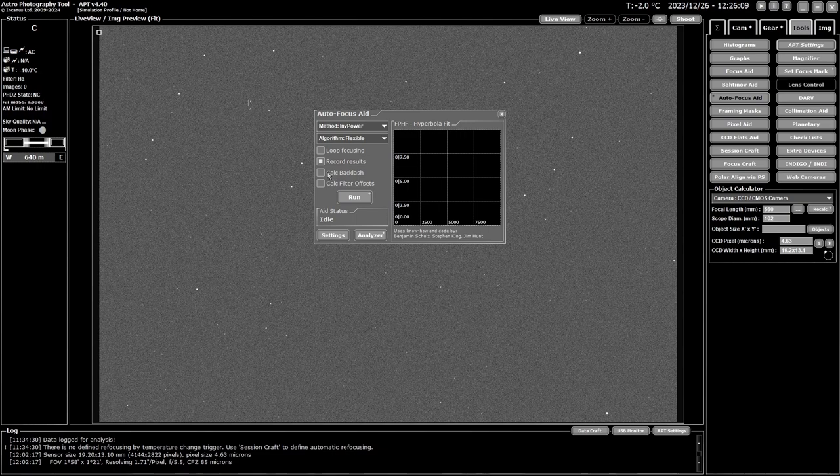Autofocus aid can also calculate backlash in the outwards direction. I'm working on a way to use it slightly differently for backlash, but that'll be covered in the upcoming backlash video. It can also calculate your filter offsets. If you have a filter wheel, you pick the filter you want as your base — I like to start with my darkest filter, my Ha filter, so all moves are inwards from there — and it will calculate the offsets for the other filters.